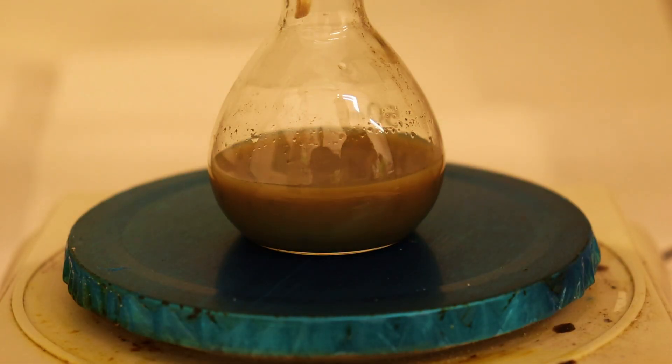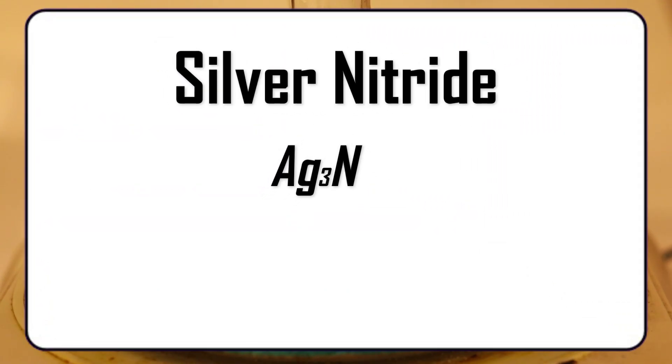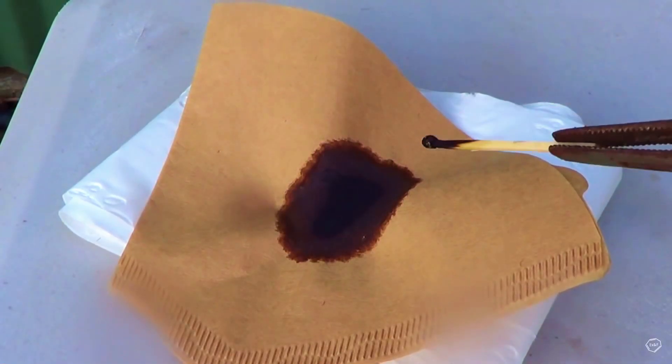That's because it can slowly decompose over time and form one of the most unstable explosives: silver nitride. This can also form if the Tollens' reagent is not prepared the right way, so you must be careful when you prepare it.